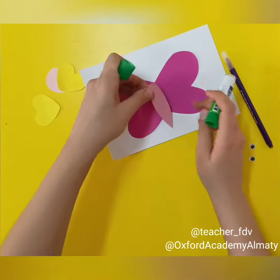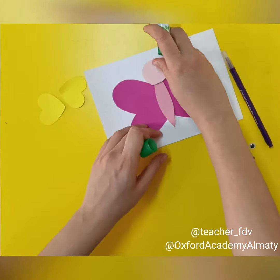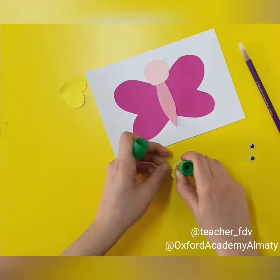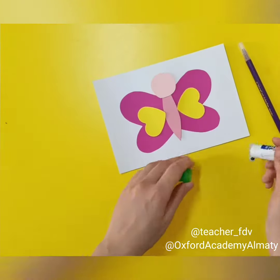After that, we take the thorax and we glue it on the middle. Then we take a hat and we glue it on the top of the thorax. Then you have two yellow hearts and you can glue them on the wings as you wish.